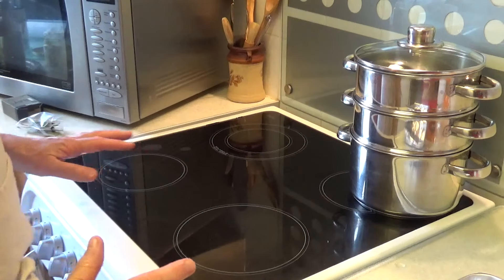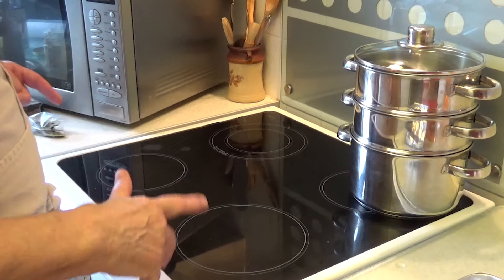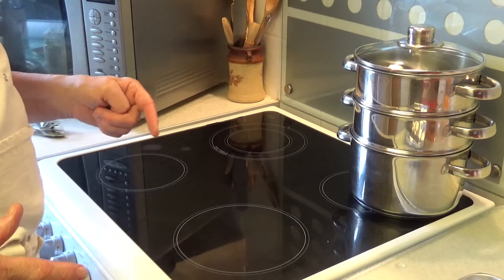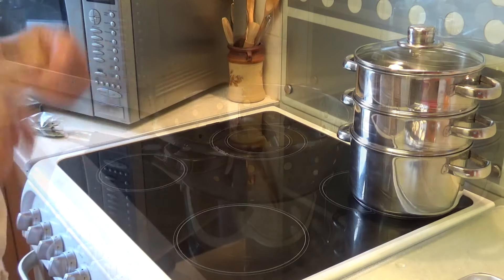I'll check it by looking through the glass in the door, and I'll also bring it out and check it. I'll give it half an hour first. I'm now going to prepare the potatoes and put them in.